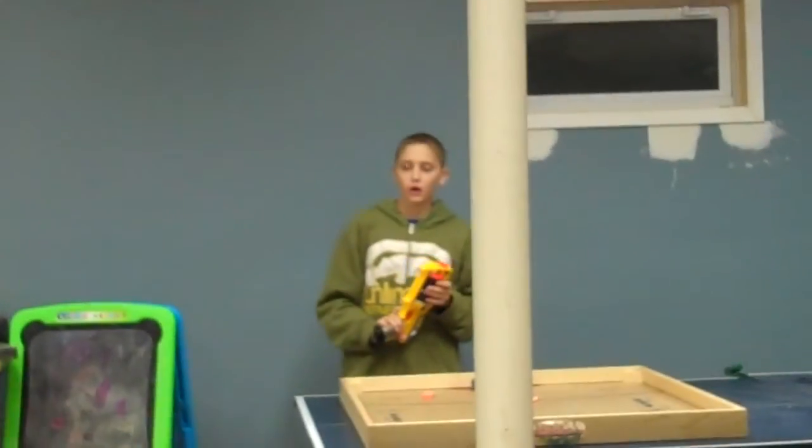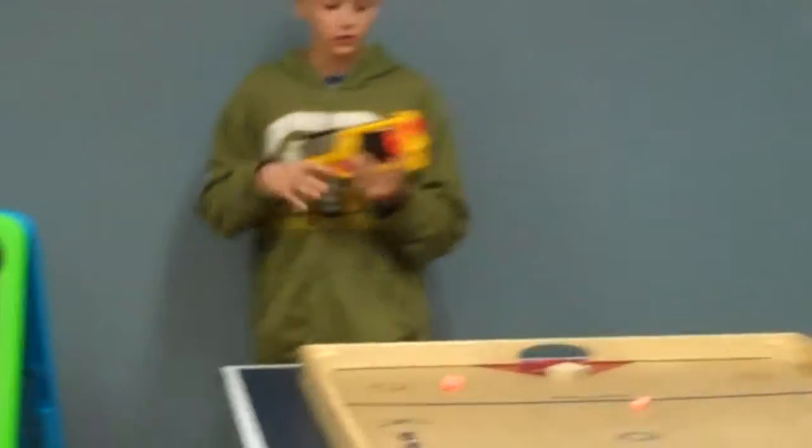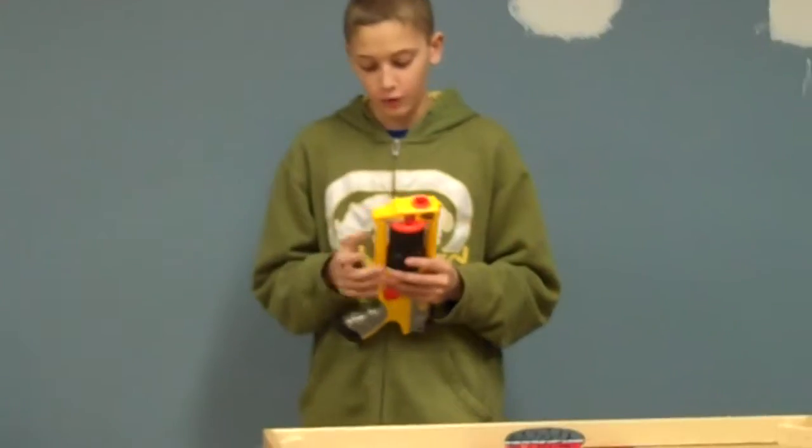Alright, that was good. So 4 out of 6 times it hit the ball, and it's pretty good. If the bullet is in there tight, it will shoot up to 20, 25 feet, but if it's not, it'll wobble and fall short. So it is a good weapon though.